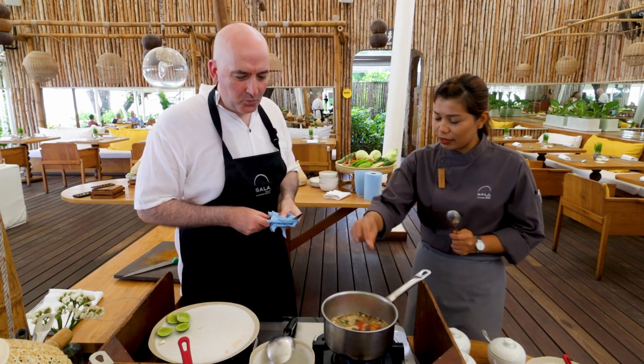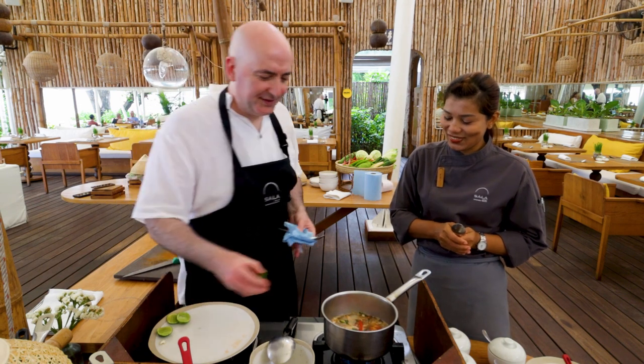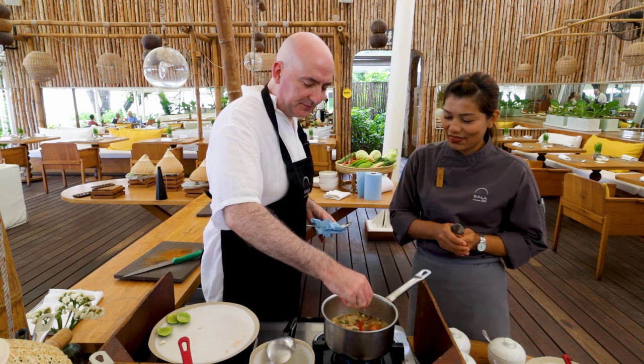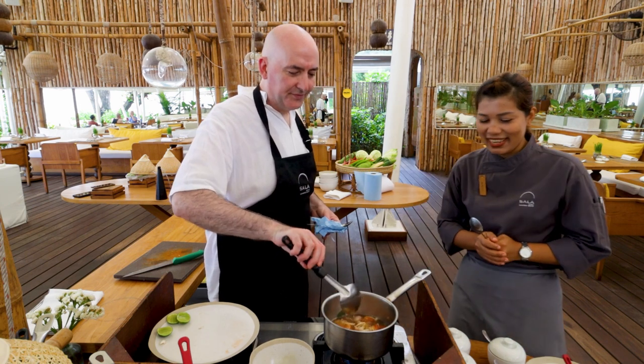That's all it takes to create this dish. It's one of the most simple and most tasty soups on the Thai menu. It's absolutely delicious and so simple to make. Just put your ingredients in the pan with your veg stock, simmer them gently, release all those flavours, and you have the most amazing tasty soup.